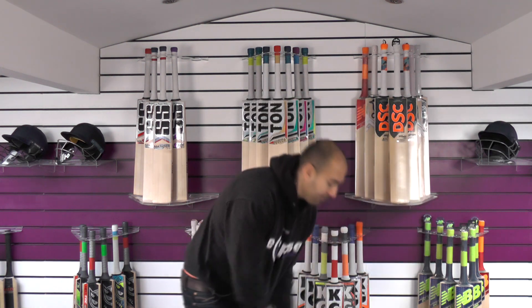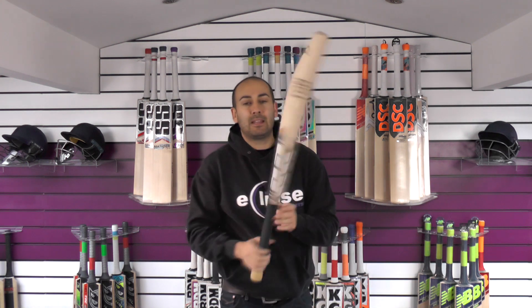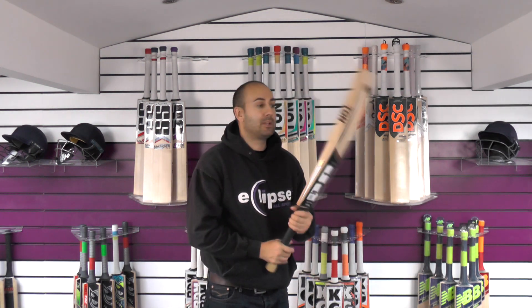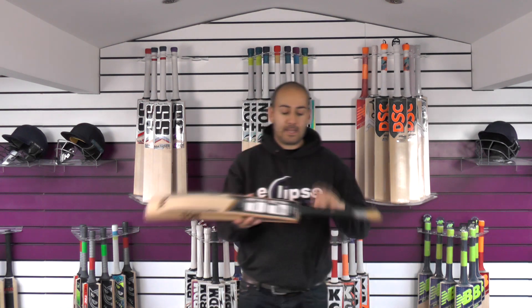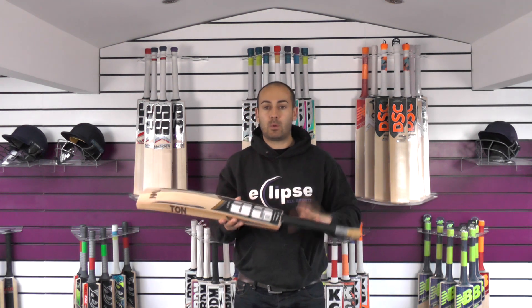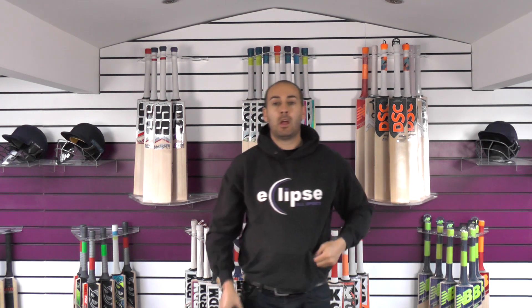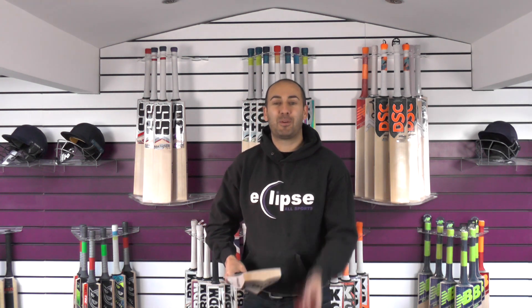So 210.8, and it probably feels a little bit lighter than the dead weight — maybe just a little bit, not massively lighter. But like I say, if you prefer a slightly thicker grip, I would go with adding a second grip, and that will improve the balance and the pick up. We'll just move on to the performance.